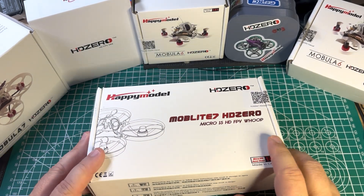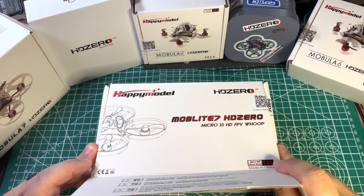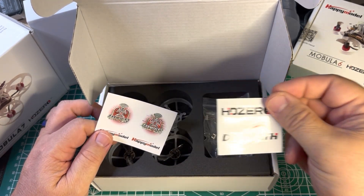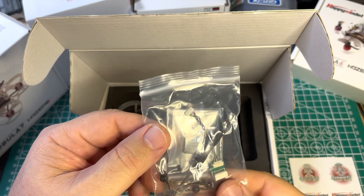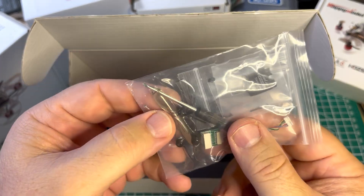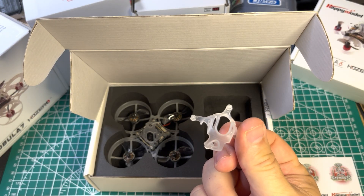I don't normally do unboxings, but I had a request to do one on this. What comes in the box is HD0 Divomath stickers, ExpressLRS Happy Model, extra props, a little dongle to upgrade firmware, a cover for the back of the camera, a little prop remover, a screwdriver, and an extra canopy.